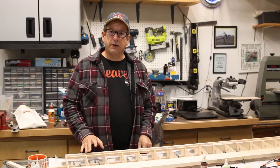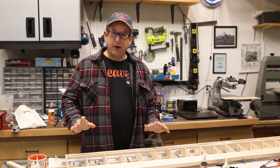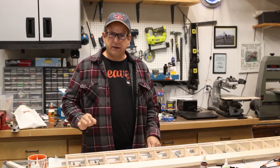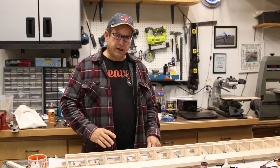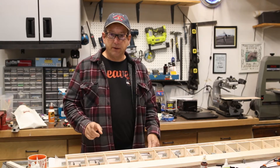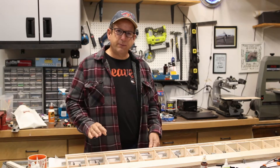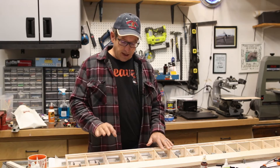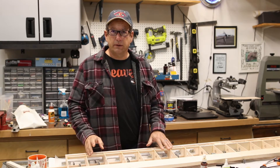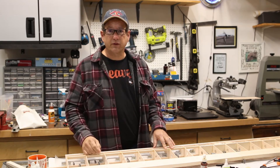Today we are going to continue working on the wing, and I wanted to show you a couple of fine points before we end up taking this wing off. I really want to push through and try to finish this wing today. The first thing I want to point out is the importance of the shear webs. Shear webs are what make the wing a lot stiffer, simply because they join the spars together and stiffen the wing up.